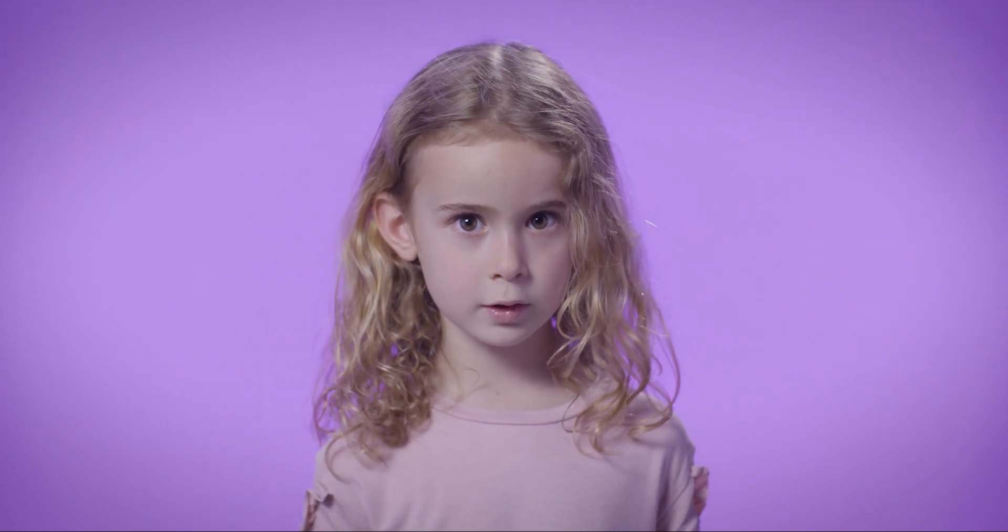We're counting on everyone to register for our Readathon. Readathon.